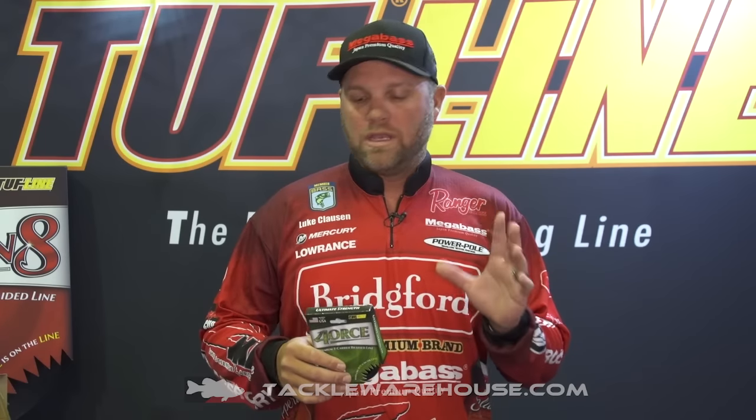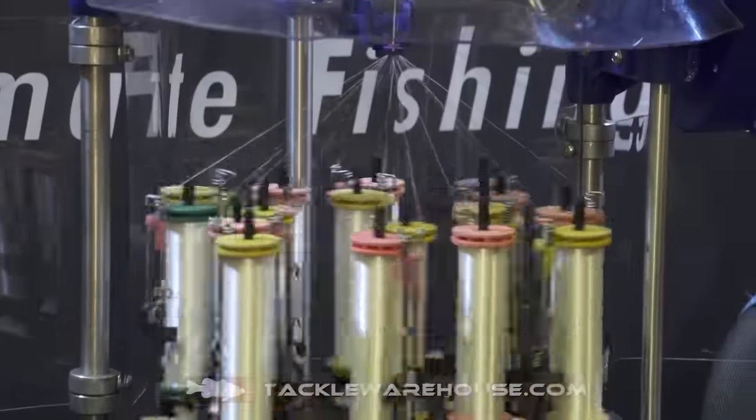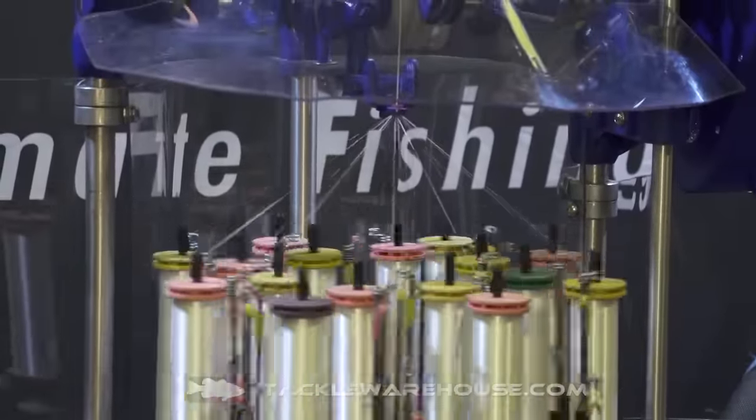Hi, Luke Clausen here at 2016 iCast. We're at the Tuffline booth and one of the neat new products they have out is Force Braid. It's a four carrier premium braid. It's really abrasion resistant. Being a four carrier braid, it's like a four-wheel drive braid — it's gonna work a lot better in those situations where you're coming over a lot of rocks, really heavy cover. Great flipping braid.